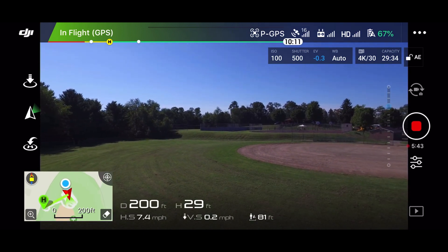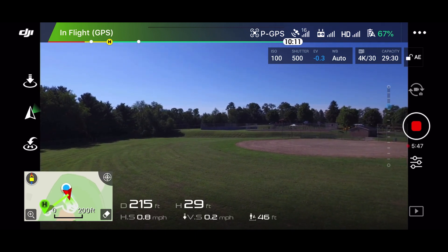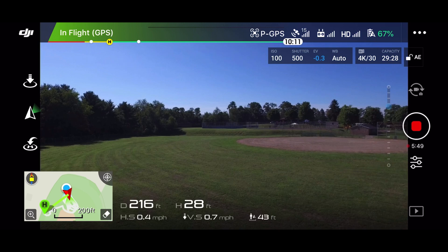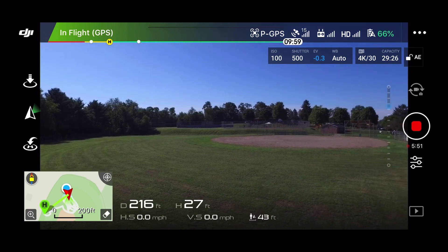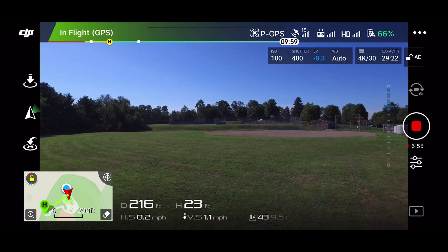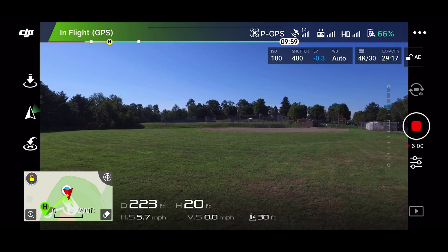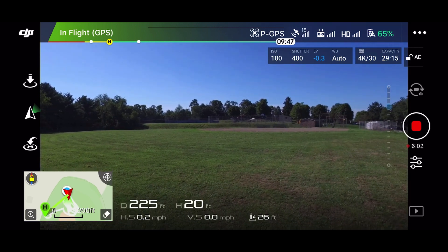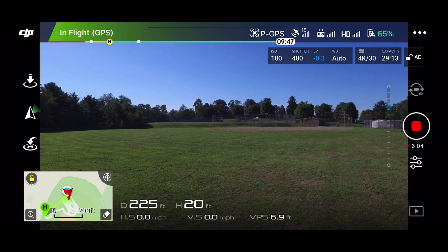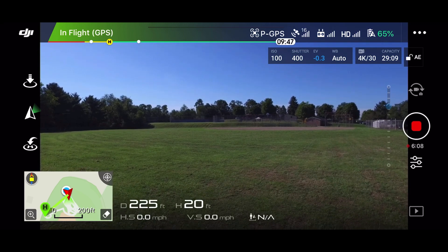It's down to 67%. So for it to get down to 30% would be about 10 minutes. Don't forget, this is that 4,000 milliamp hour battery, not the 5,000. The one I bought is the 5,700 or whatever it is — not this small one. I didn't buy another one of these 4,700s.